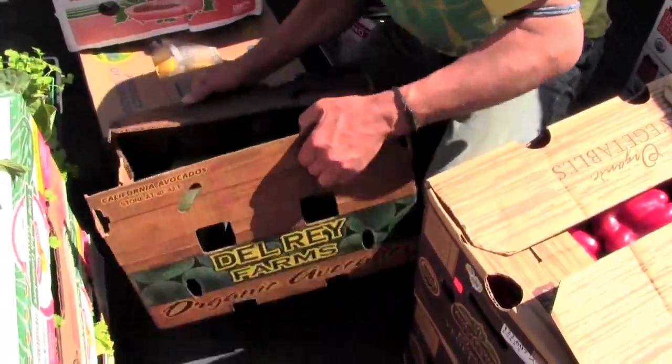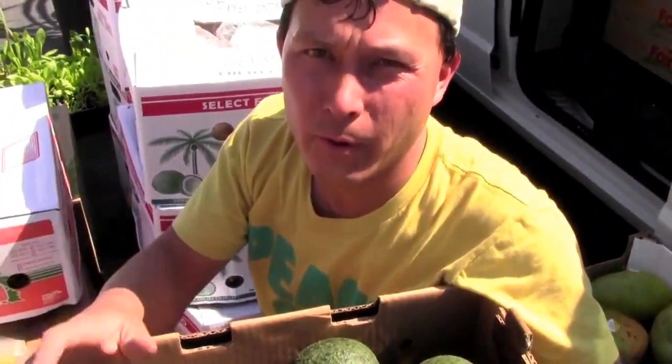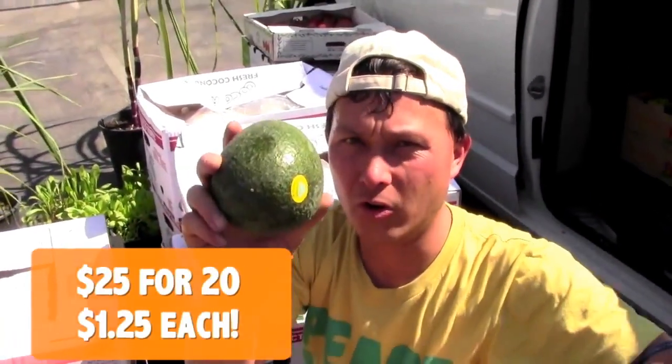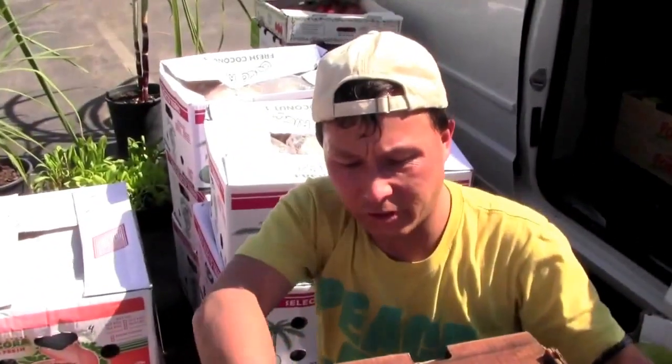Next we got one of my favorite avocados — these are called Reed avocados. Most of you may only be familiar with Haas, but in my opinion Haas are like one of the least good avocados. There are so many other varieties that taste better — like the Teagues, the Fuerte, which I really love even more than Haas, and now the Reeds. These are organic Reed avocados. At Whole Foods they're like $3 each; at the terminal we got 20 pieces for $25 — about $1.25 each. The taste is phenomenal.